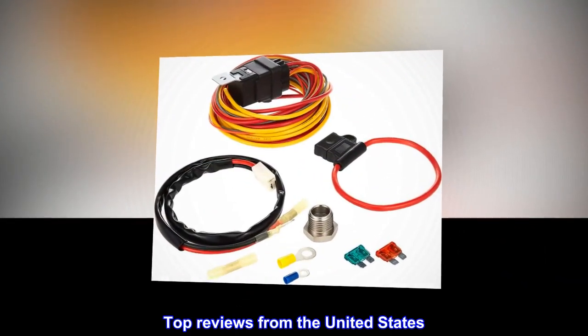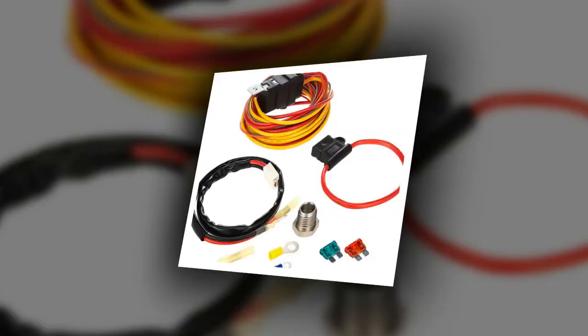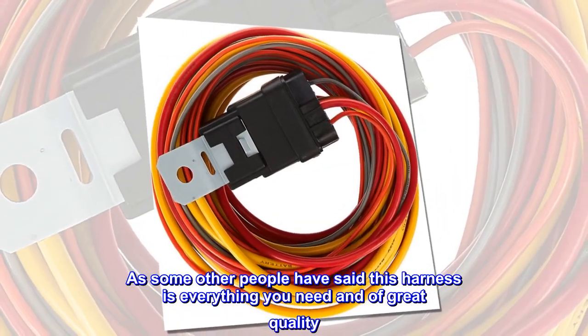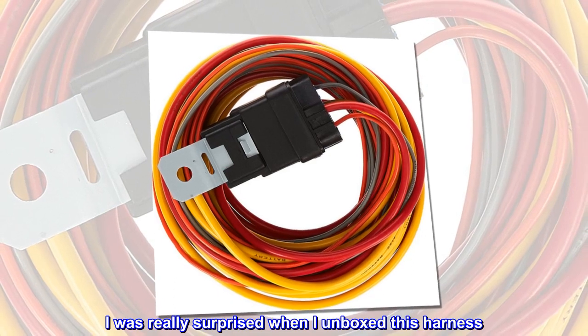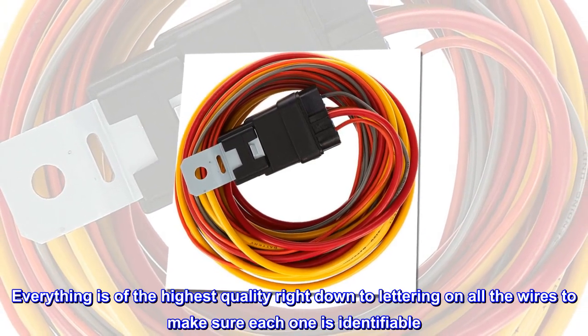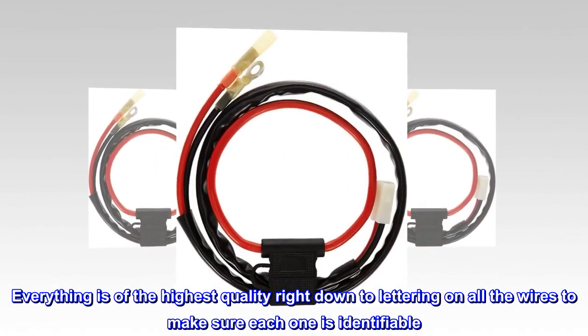Top reviews from the United States. Simply the best. As some other people have said, this harness is everything you need and of great quality. I was really surprised when I unboxed this harness. Everything is of the highest quality, right down to the lettering on all the wires to make sure each one is identifiable.